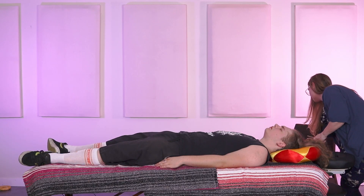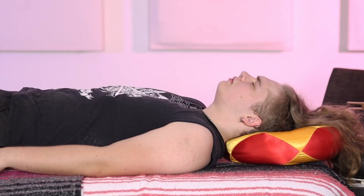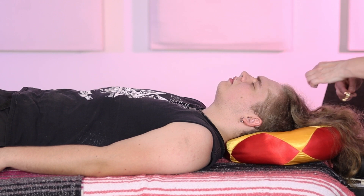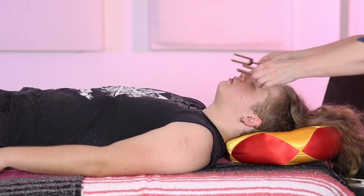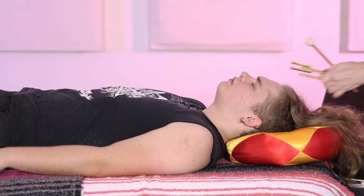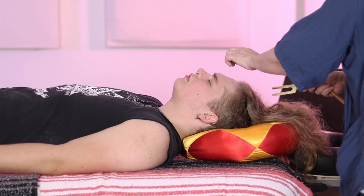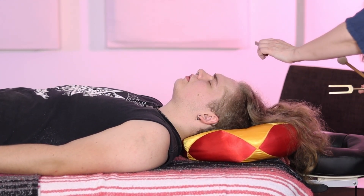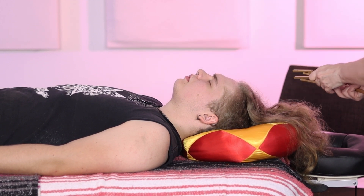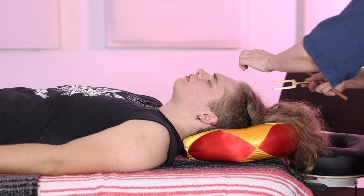I'm going to take these two higher frequency ones and bring them up around the head, just kind of opening up that crown area. Some people feel nothing, and some people feel a pressure at the top of their head. Some people may just feel a little tingling.